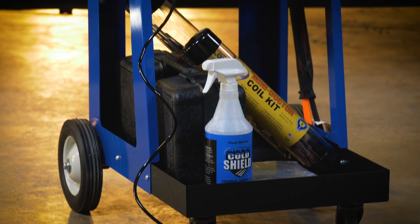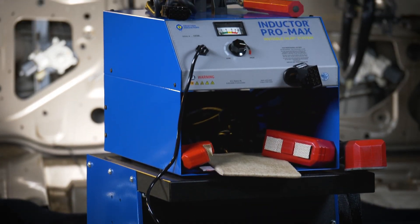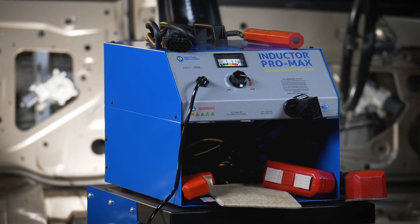The Pro Max Fully Loaded is packaged for the heating needs of the Auto Body Collision Professional, containing a wide variety of attachments plus a heavy duty cart.